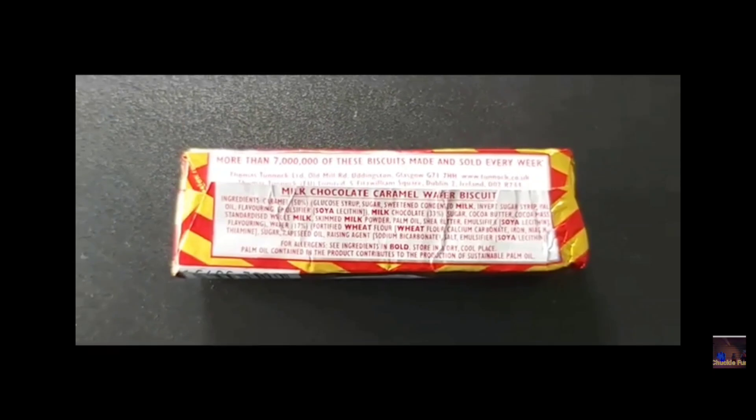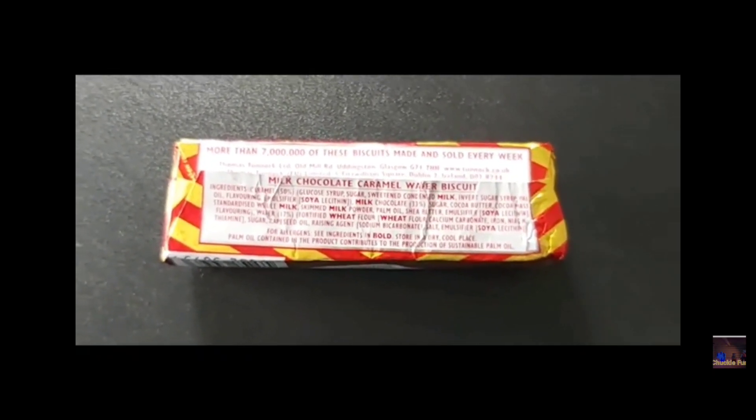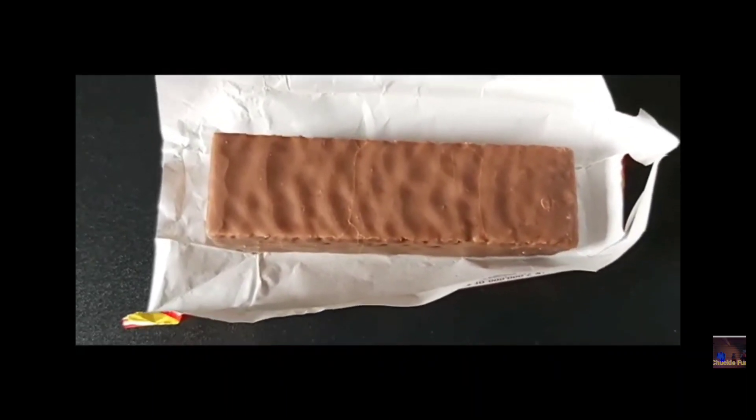This is what it looks like on the back — all the information on the back there, there you go. And this is what it looks like inside: as you can see, there's the chocolate. Turn it kind of away from you.